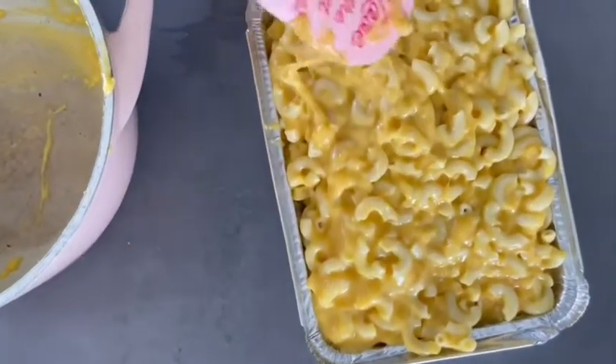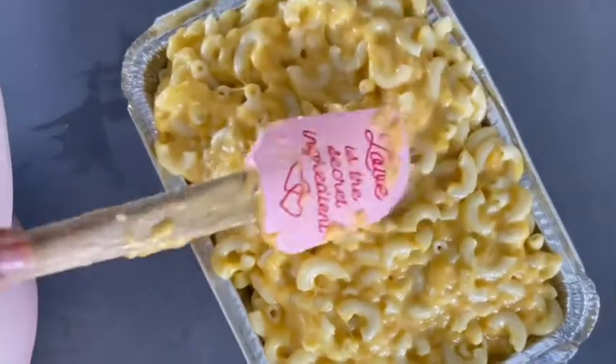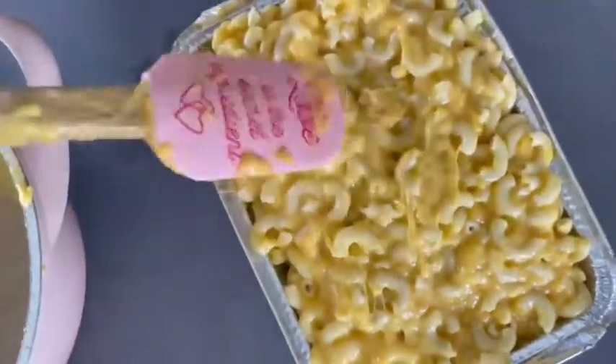That's why I like the spatula, guys. Okay, look at that — oh gosh! I'm going to cry from excitement.